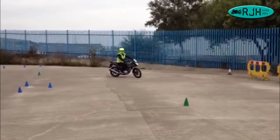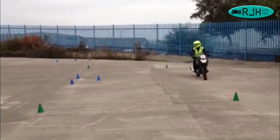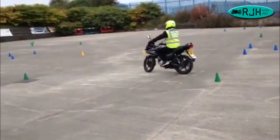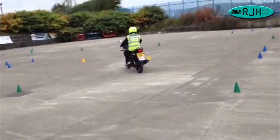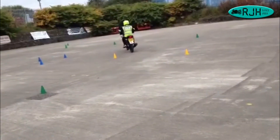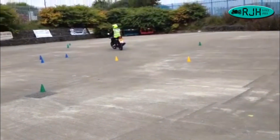He looks absolutely brilliant, turning his head where he wants to go, looking where he wants to go — and as he looks where he wants to go, he's biking and following. Nice control. He's looking to where he wants to go next.